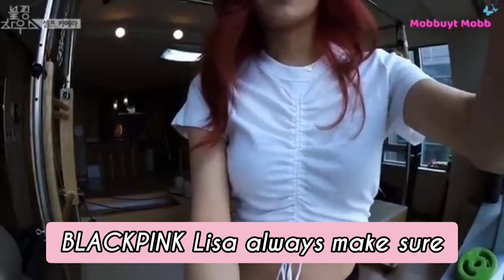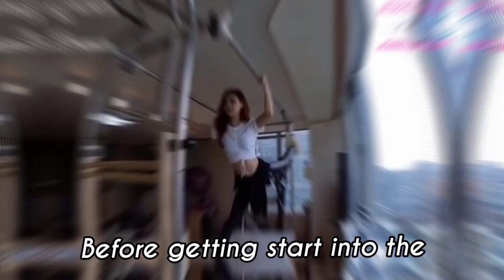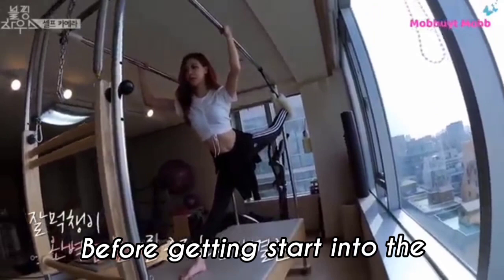Tip 2: Exercise. Blackpink Lisa always makes sure to do any warm-up exercise or yoga before getting started with dance practice, so it can help her body stay physically energetic before getting into the dance.